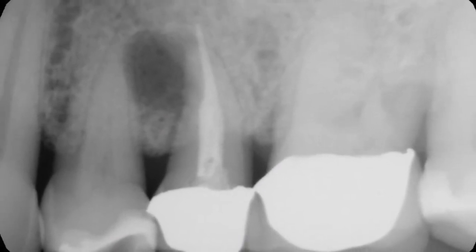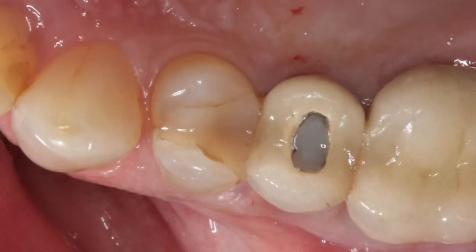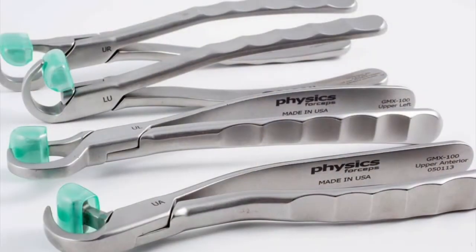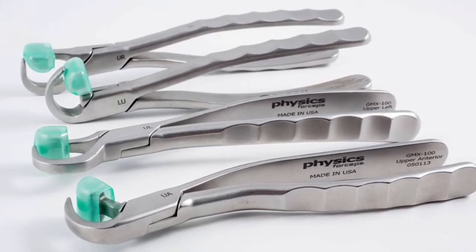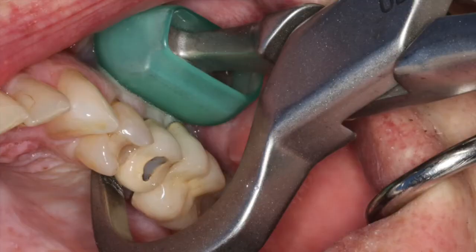You can see we had root canal treatment and significant bone loss around this tooth. So what we're going to do is use the Golden Physics forcep, which is a technique that we use to remove the tooth without putting a lot of tension. The instrument consists of two components: a beak and a bumper.